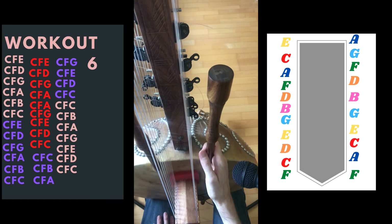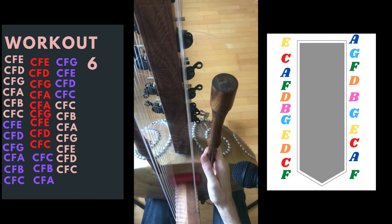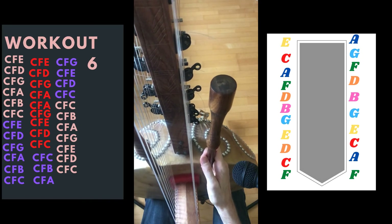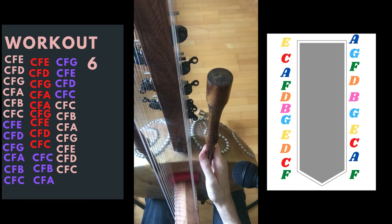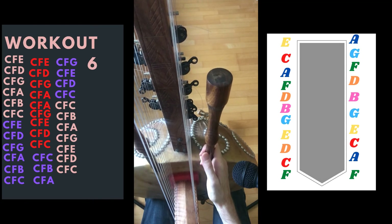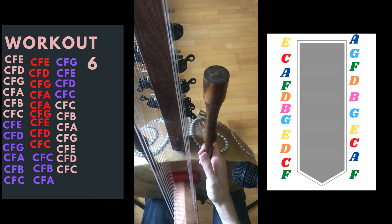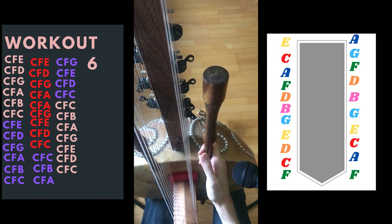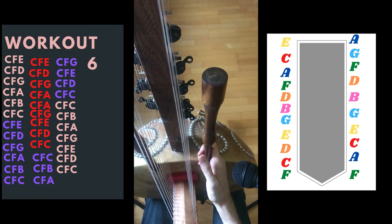That's it for workout six. As usual, you can download the chart and the video on my page where I sell my courses. If you want to be kept in touch with my videos, you can subscribe to my Odyssey channel, because I don't use YouTube — I use Odyssey because I value free speech, and that's why I like this platform. Have a great time doing this workout, and see you next week. Thank you.